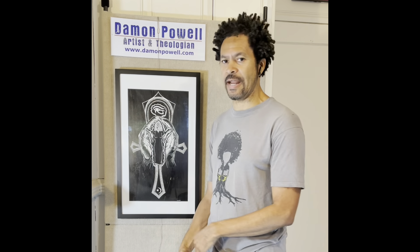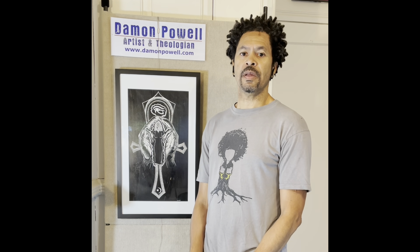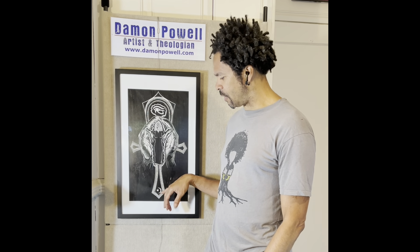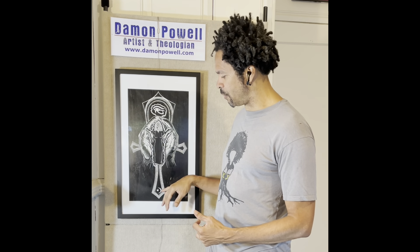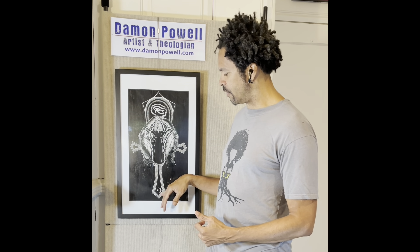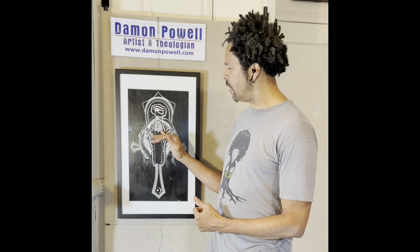You also see this crescent moon symbol again, which we had in the fourth piece in the series. Islam, particularly in earlier centuries, played a predominant role in African countries — particularly West Africa — and spread into Spain, Portugal, et cetera. The crescent moon is also symbolic of rebirth, new life, and renewal. So I'm playing a double entendre here with the idea of rebirth and renewal, and we can associate this with Islam and the knowledge and understanding the figure opens up to receive.